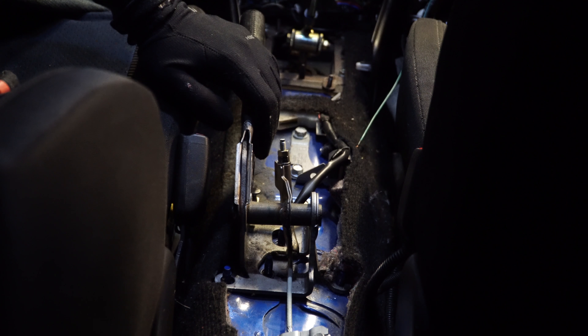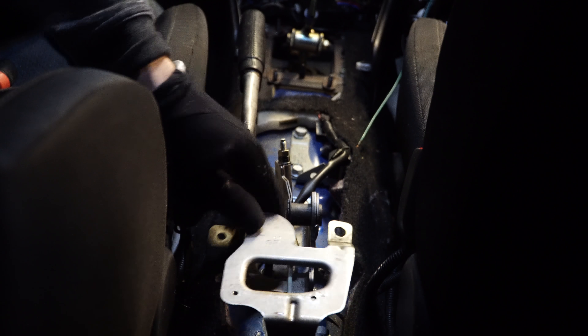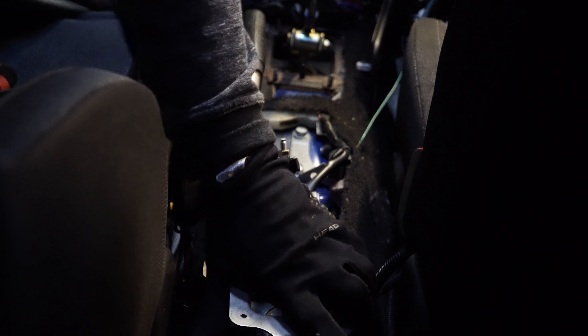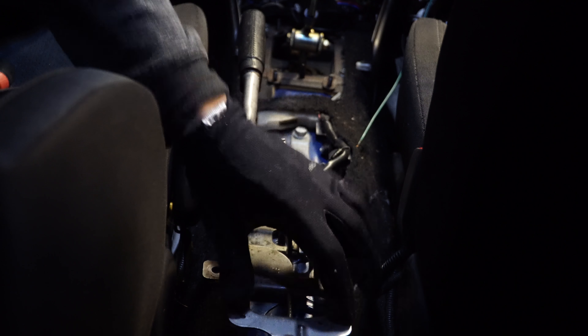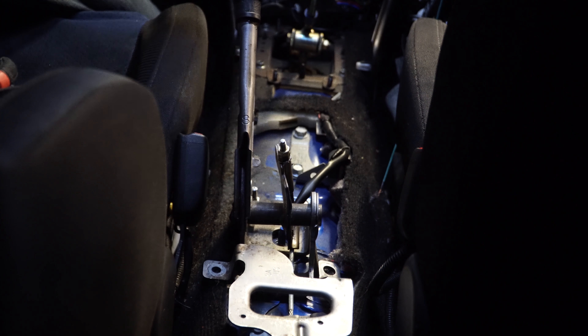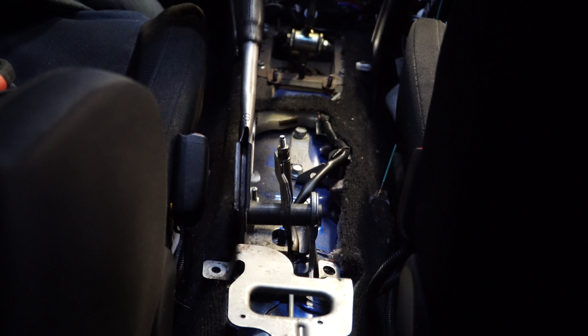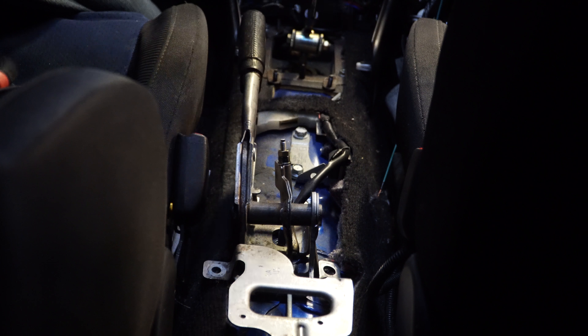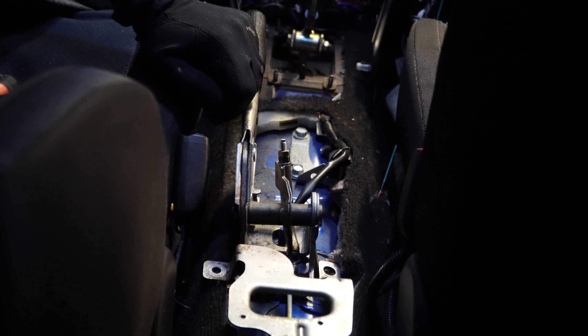For reassembly, just go in reverse order: put the plate back on, bolt down the area inside the carpet as well as the two bolts here — those are the two screws that hold down your center console. Then put your center console back on. Make sure you have your e-brake up so that when you slide the center console back on, the e-brake can fit up inside it. Make sure you get your screws up top — there are two sections up there, one just below the climate control and one just in front of the shifter.